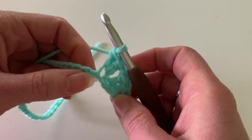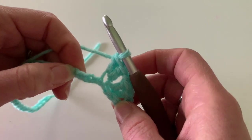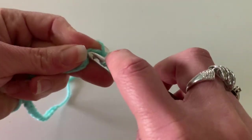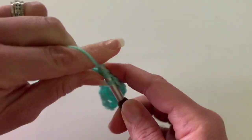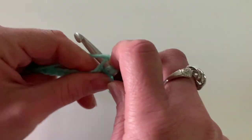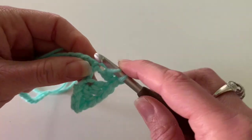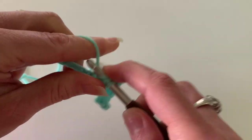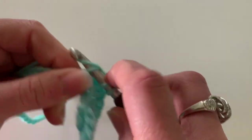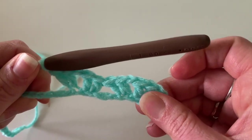Now you're going to skip 3 chains — 1, 2, 3 — and double crochet in the 4th chain from the hook. I'm going to double crochet right in there, and just like before, I'm going to make 2 double crochets in this same chain. So I made my 1 double crochet, now I'm making my 2nd double crochet. I'm going to chain 1 and then make 2 double crochets in the next chain — so that's 1 double crochet, 2 double crochets. So I now made another V-stitch.